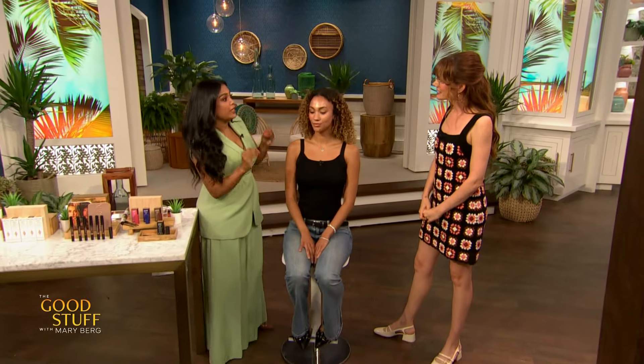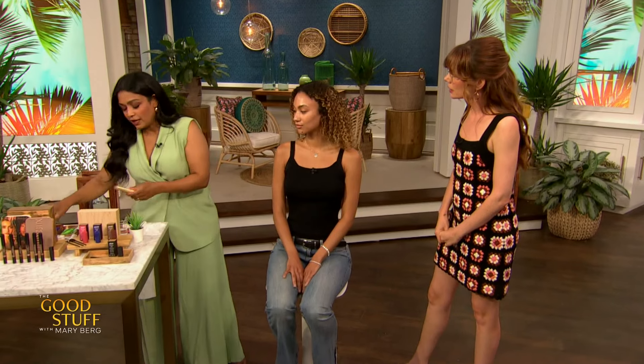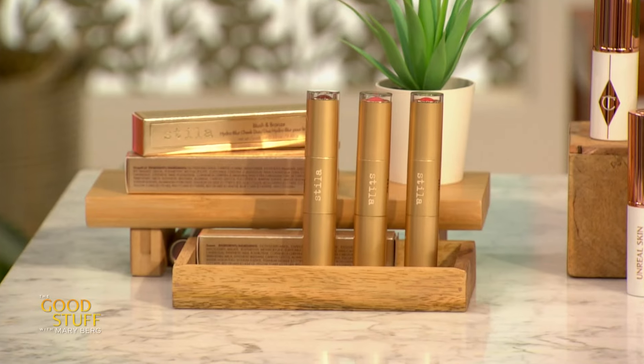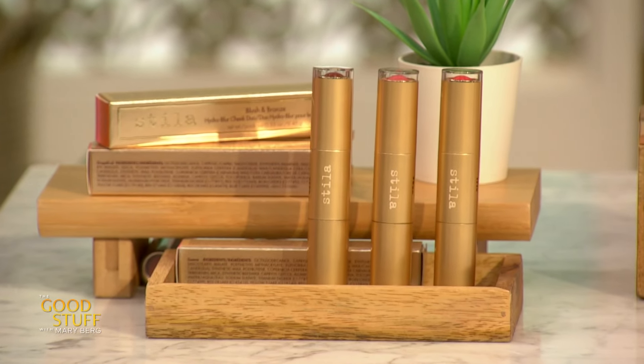We're gonna start with bronzer and blush — the cheek. For this look, I'm going to be using the Stila Bronzer and Blush Hydro Blur Duo. It's a two-sider. Portable, easy to use.